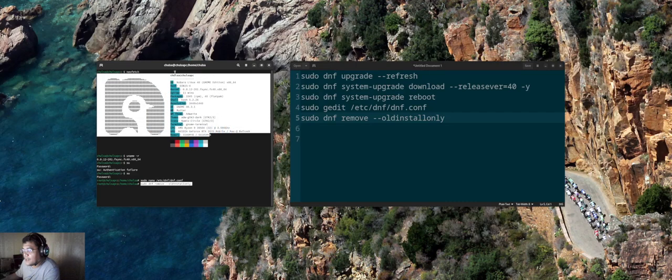That's my system setup. I hope you all enjoy picking up Nobara as well. Happy Linuxing — thank you!